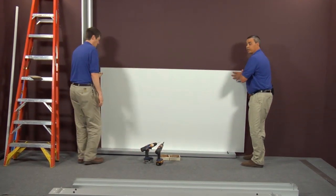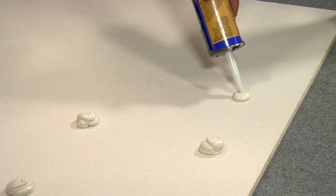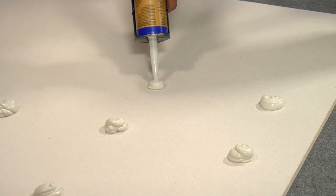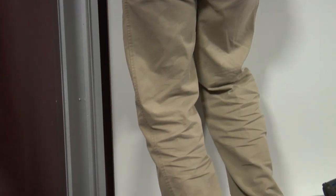At this point, you're going to install your back panel. We recommend that you use an adhesive on the back — about a golf ball size glob of adhesive every 12 inches across the back of the panel. After that, you want to slide it into the channel on the upright.